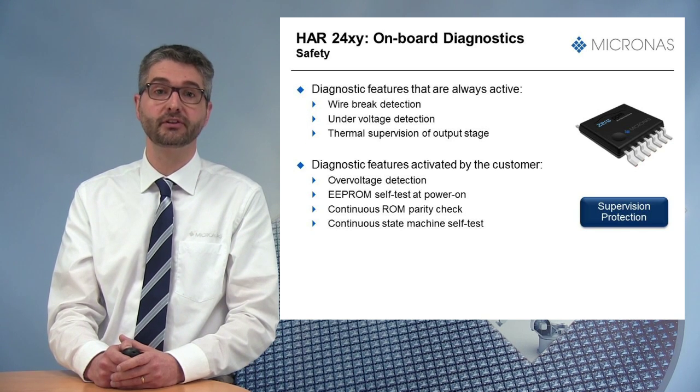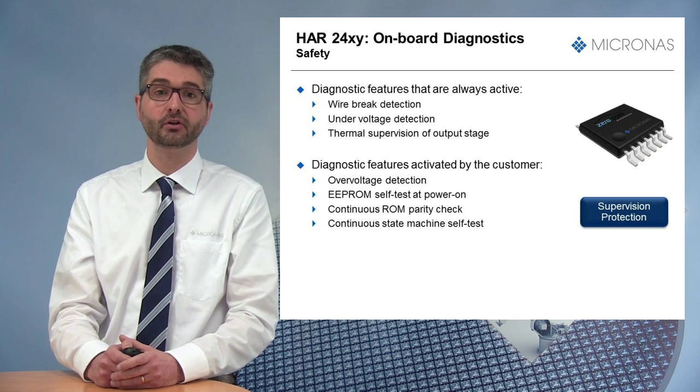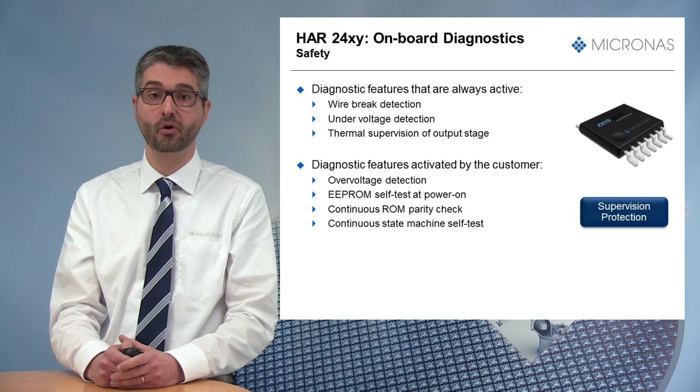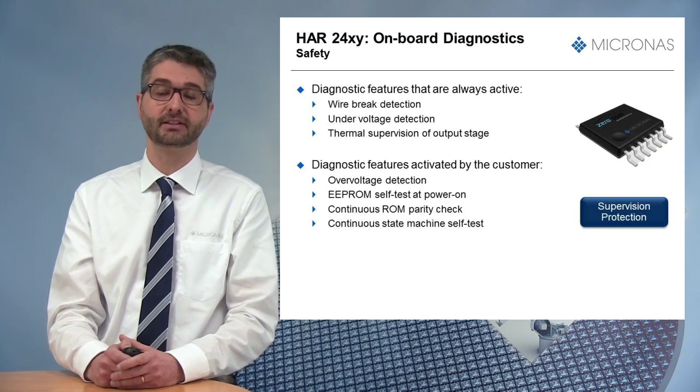Other diagnostic features can be activated by the customer, like over-voltage detection, the EEPROM self-test at power-on, continuous ROM parity check, and continuous state machine self-test.